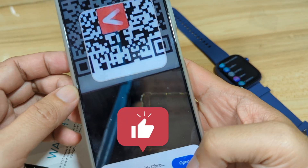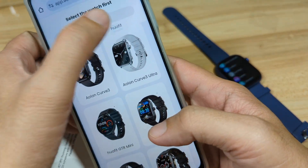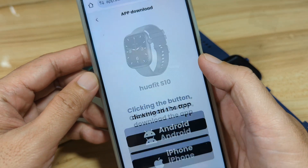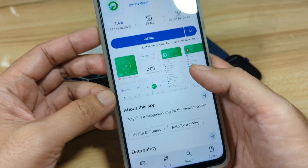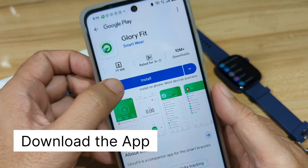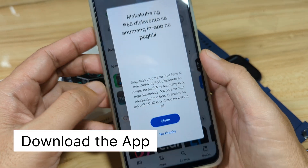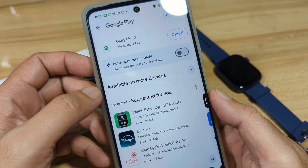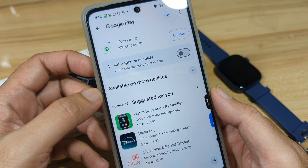Open the app and look for the Huafit smartwatch. We have the Huafit S10, and since we're using an Android smartphone, tap on Android. The application is the Glory Fit app — tap on Install, then wait for the download to complete. It will automatically install on our smartphone.